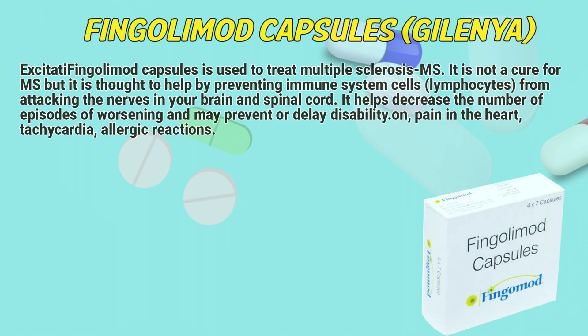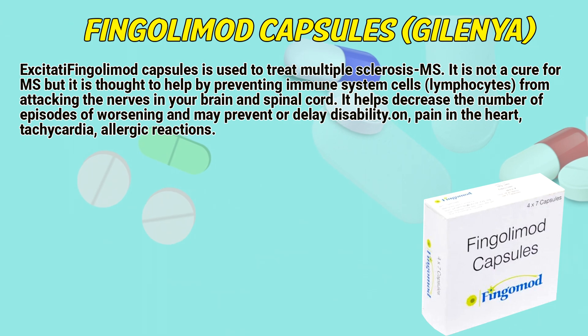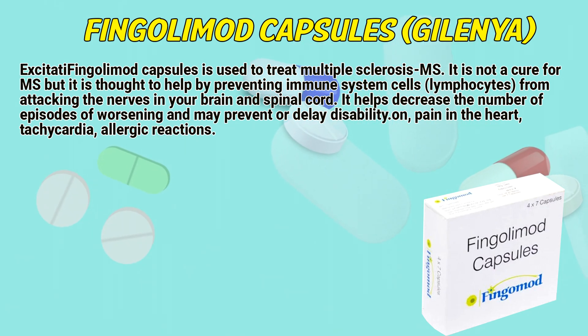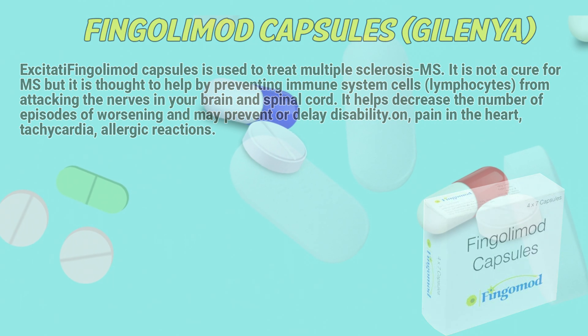Fingolimod remote capsules are used to treat multiple sclerosis. It is not a cure for multiple sclerosis, but it is thought to help by preventing immune system cells, lymphocytes, from attacking the nerves in your brain and spinal cord. It helps decrease the number of episodes of worsening and may prevent or delay disability.